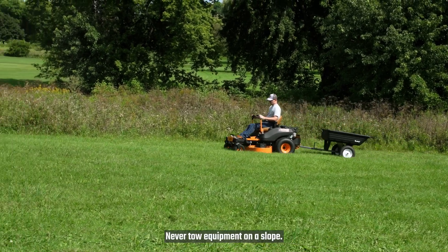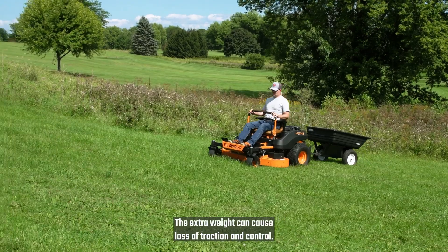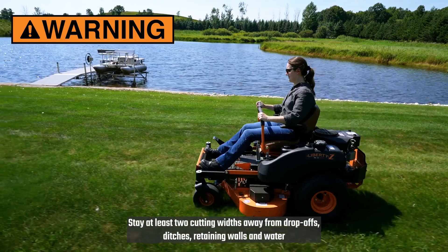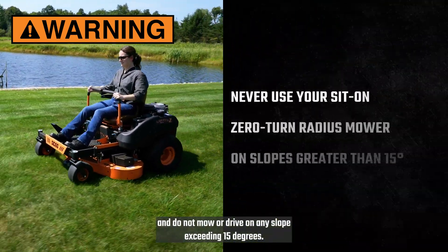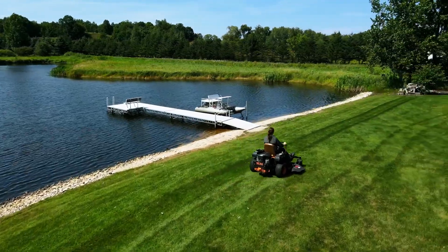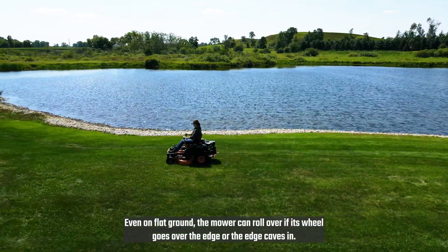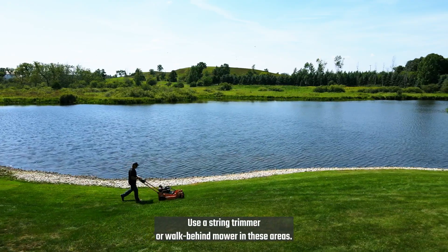Never tow equipment on a slope. The extra weight can cause loss of traction and control. Stay at least two cutting widths away from drop-offs, ditches, retaining walls, and water, and do not mow or drive on any slope exceeding 15 degrees. Even on flat ground, the mower can roll over if its wheel goes over the edge or the edge caves in. Use a string trimmer or walk-behind mower in these areas.